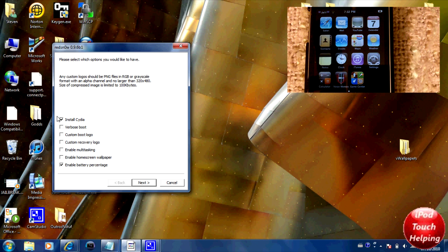Now select what you want to install. I want Cydia and verbose boot. I don't want a custom recovery or boot logo. I do want to enable multitasking, home screen wallpaper, and battery percentage. Check off the options you want and click Next.